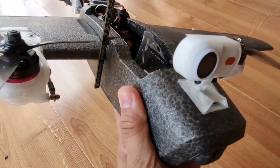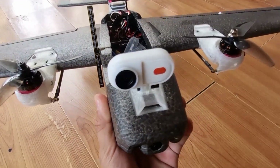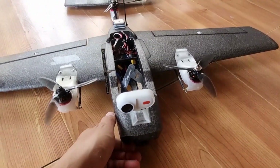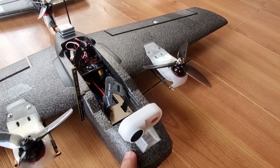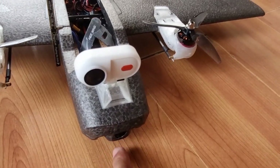You may notice that I've replaced the stock intake vent with a 3D-printed one to accommodate my Caddx Peanut camera for stabilized footage. I also plan on putting a panning servo to get a wider perspective in flight, and I might move the nose camera onto the panning servo if that's the case.